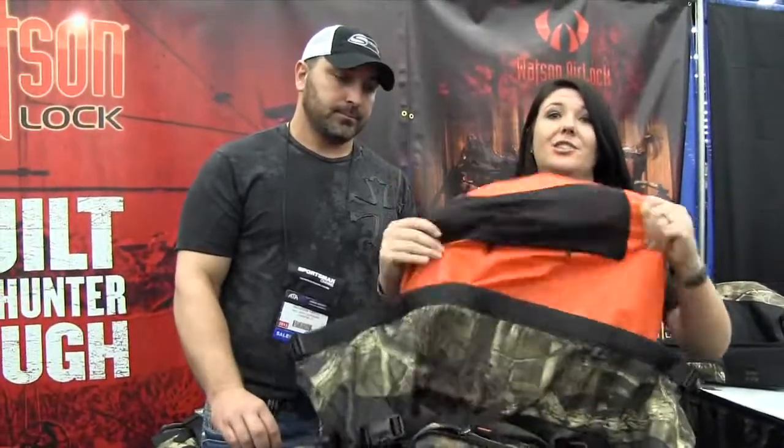Finally, the inside — you can easily just pull it out, shake it off, get the dirt, the grass, anything out of it, and your stuff's clean. Put it right back in, put your camo in, and you're able to keep it scent-free in the woods.